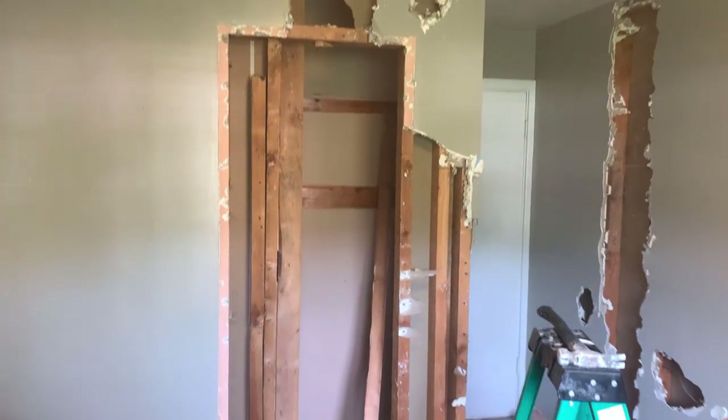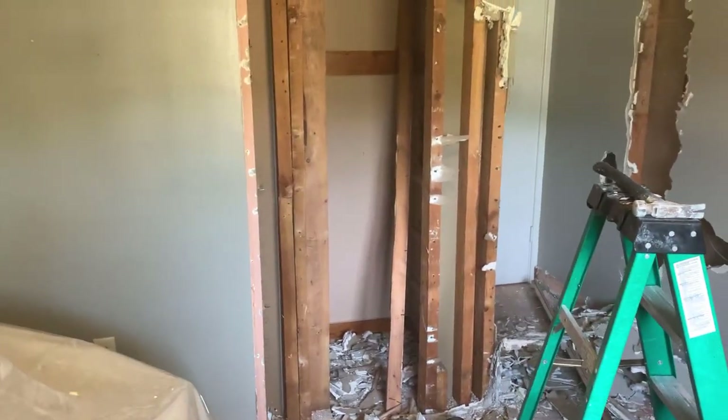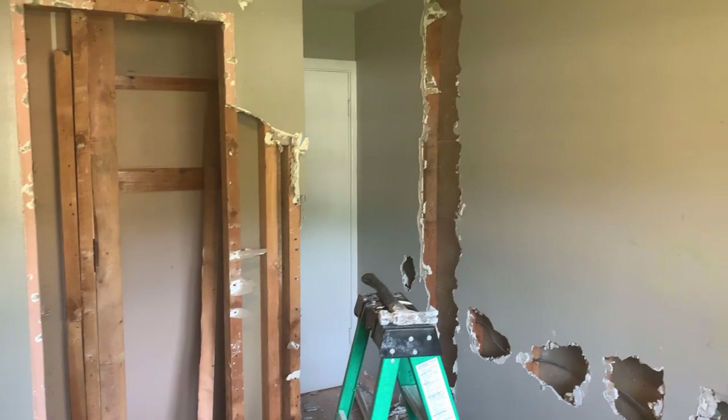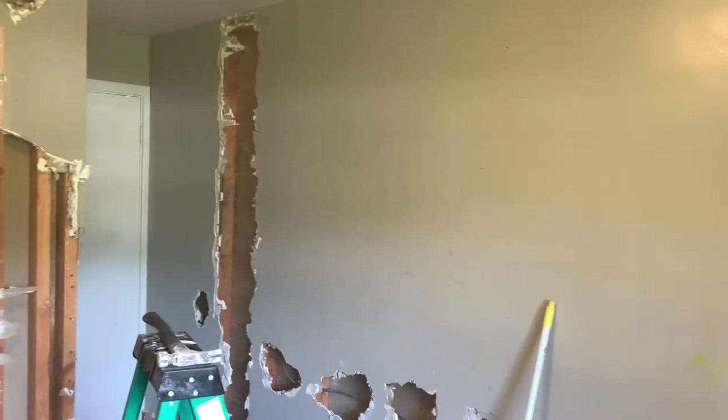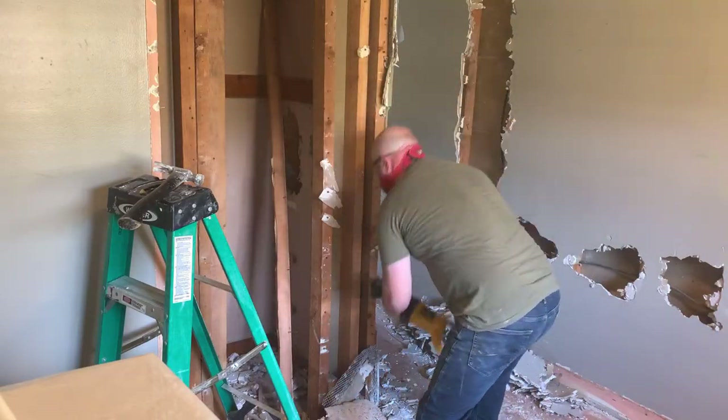Started also to rip out the closet here, getting that started. This is actually just day one of the demo — it's a Friday. I've got some help coming tomorrow and we're really going to beat into this thing and hopefully get this wall down. So I'm getting ready to beat back at this wall, get a little more exploring done so I can figure out exactly what I'm going to do with this electrical stuff. Then it will be big demo time tomorrow.